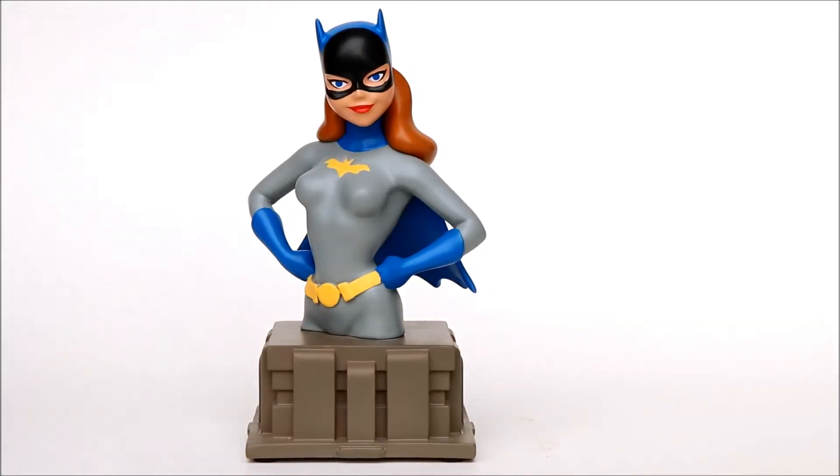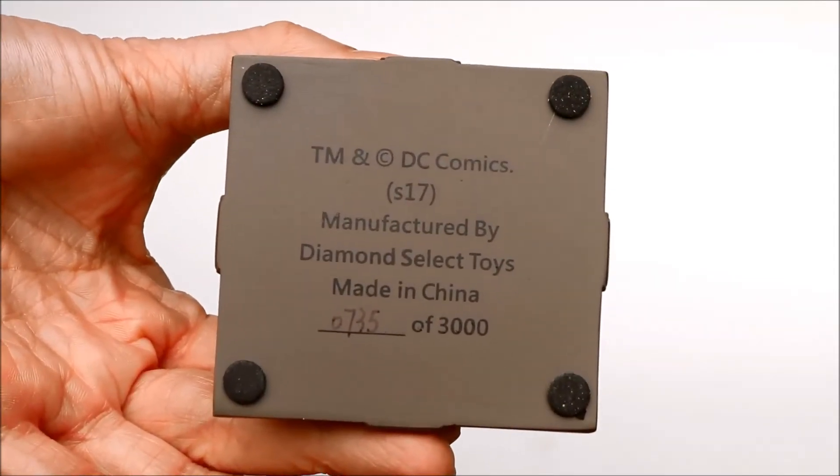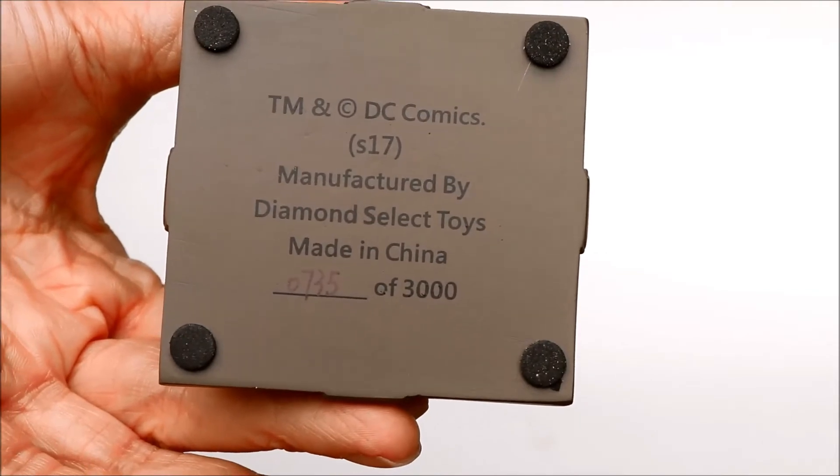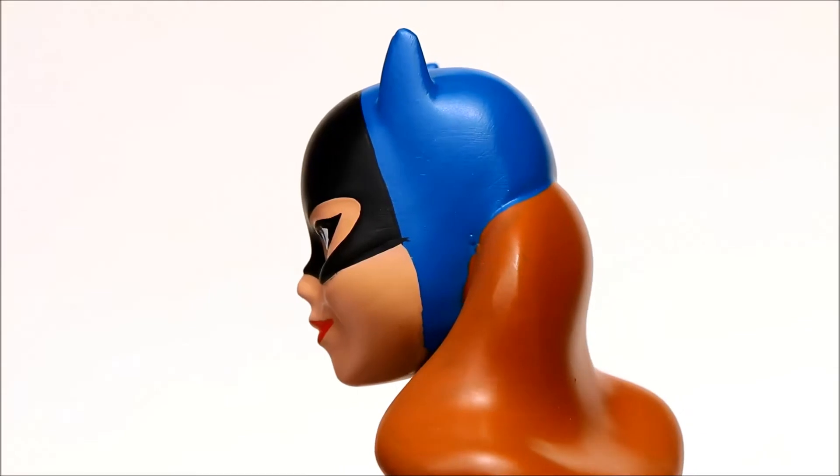As we can see, it is numbered on the bottom — there it is — this is number 735 of 3,000. We'll see later it's also numbered on the box and on a certificate of authenticity.